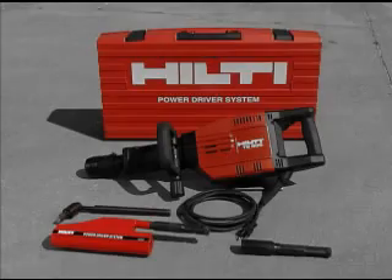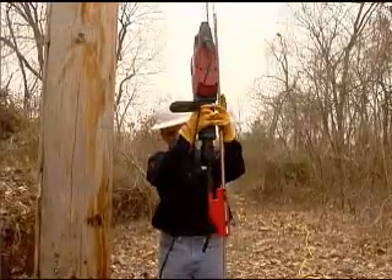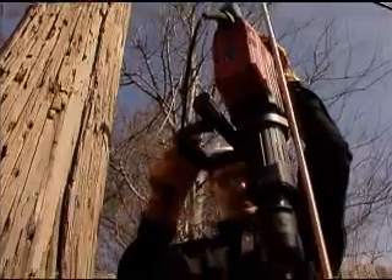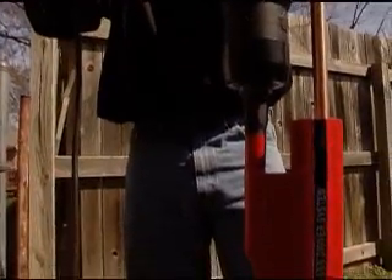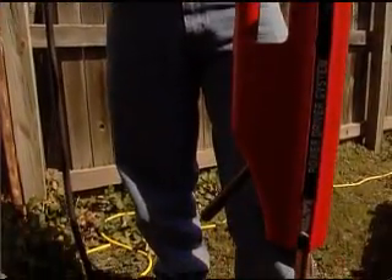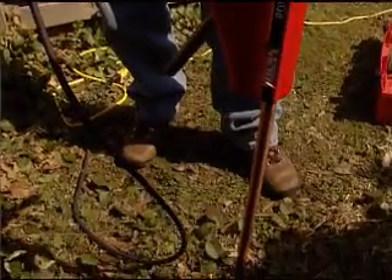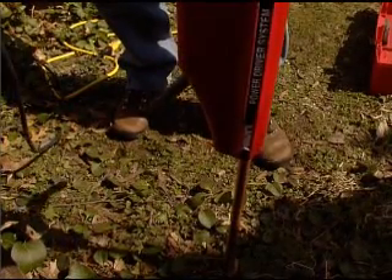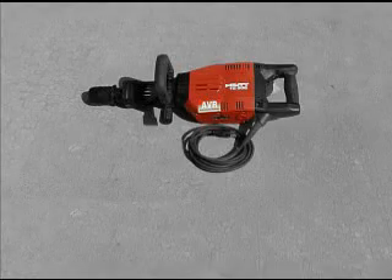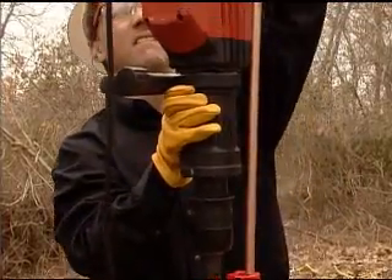Hilti now offers a complete power driver system, which is lightweight and comfortable for operators driving ground rods. This innovative side-drive technology increases workers' safety by keeping their feet on the ground during the entire driving process. This means no more standing on the backs of trucks or on ladders while driving ground rods.